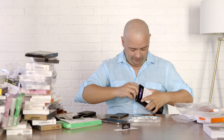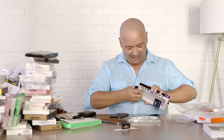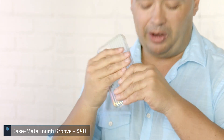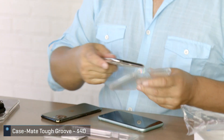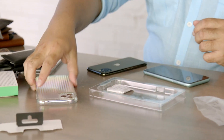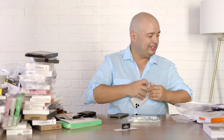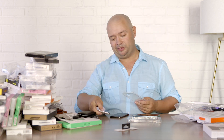I'll close this off with two more. First is Case-Mate — making sure we have one of the big names. They offer all kinds of colors. This one is the Case-Mate Tough Groove, and it's different because it has a very nice grooved texture. I like that. It lives up to its name and reportedly has 10 feet of drop protection.